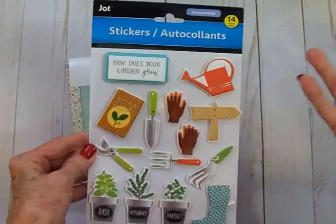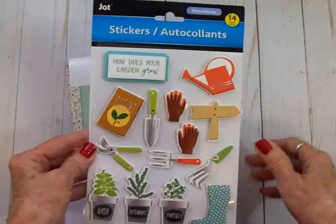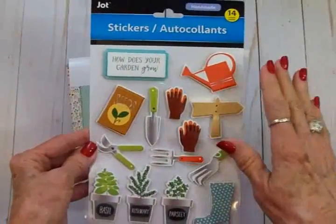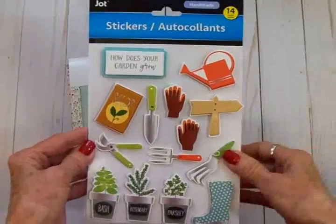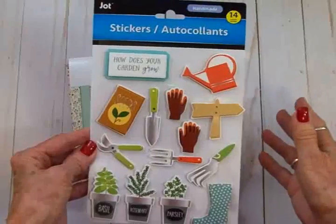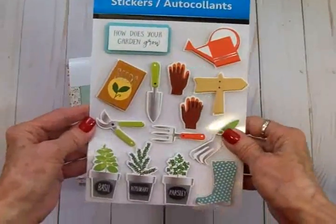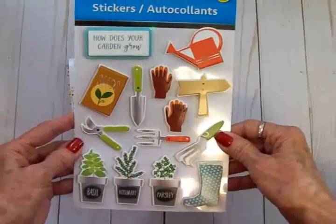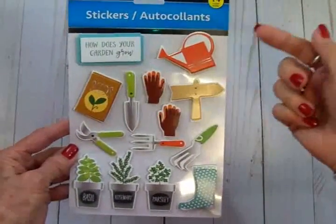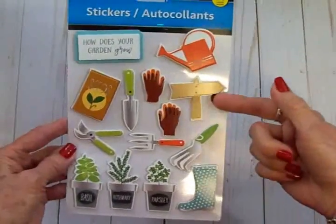They're just a dollar a package, so why not take advantage of that to make some quick cards? This one's got a lot of cute images for spring. We've got 'How Does Your Garden Grow,' a watering pail, a little stake, some gardening gloves.